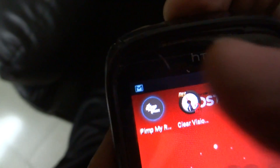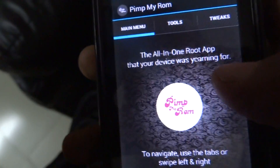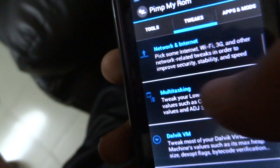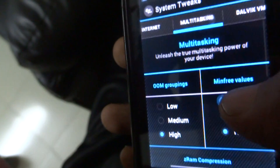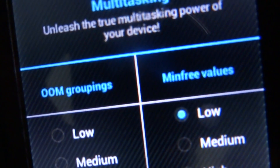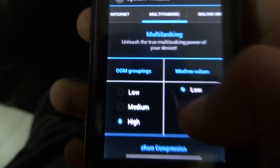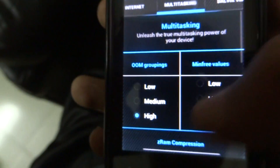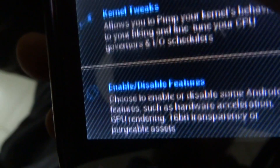Now open Pimp My ROM. On the main screen, go to the Tweaks option. Then open Multitasking and you'll see OOM grouping and min free values. Set both of these to High and back out.